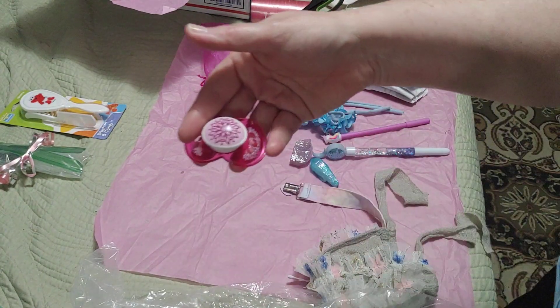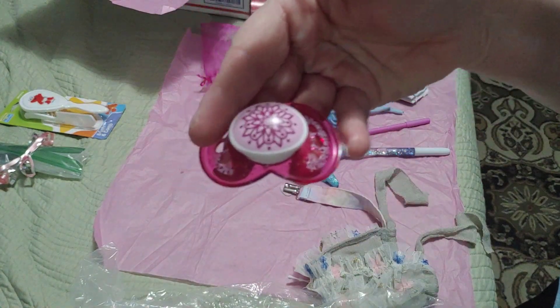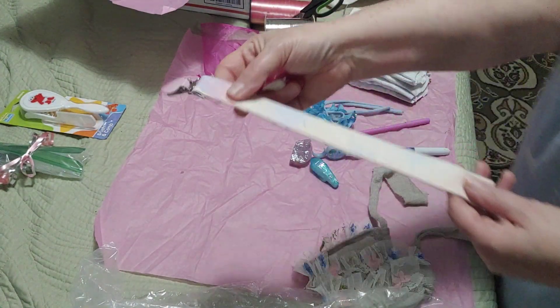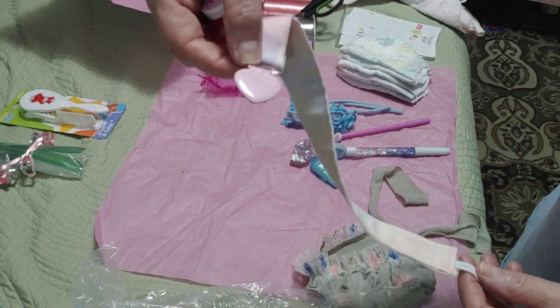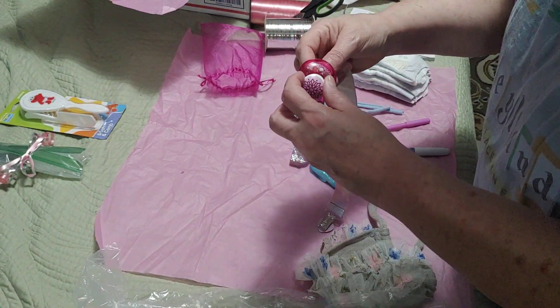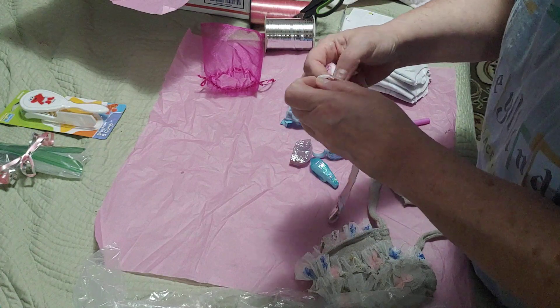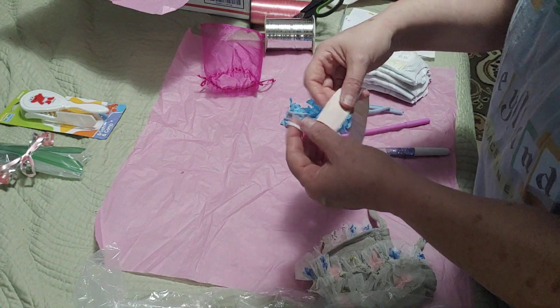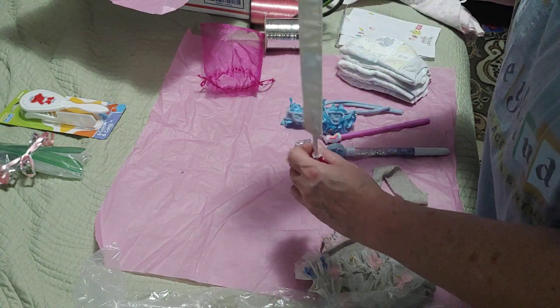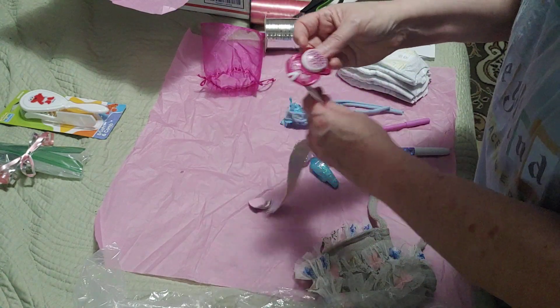She comes with this beautiful — I think that kind of looks like a crystal — like a crystal pacifier. And this rainbow pacifier clip with a little heart on the end. Let's stick that through; I think that's how you would do this. You could go on the side like that.